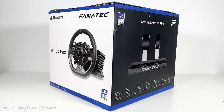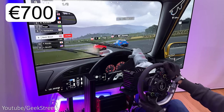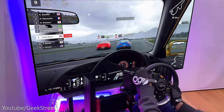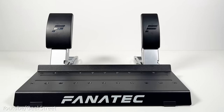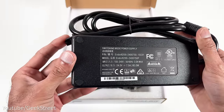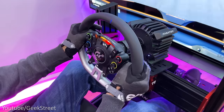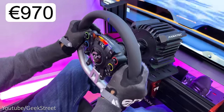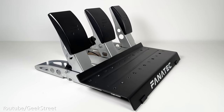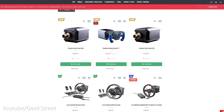With the Fanatec GT DD Pro there are three different bundles to choose from, all with the same wheelbase and wheel. The lowest price bundle costs just under €700, with a lower power adapter giving 5Nm of torque and two pedals but no load cell kit. The mid-price bundle is just under €850 with the boost kit 180 giving 8Nm of torque, again with no load cell kit. The premium bundle at just under €970 includes the boost kit 180 and three pedals with a clutch and a load cell kit on the brake. You're also able to customise and build your own bundle for lots of flexibility.